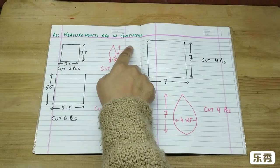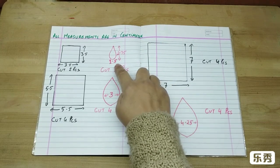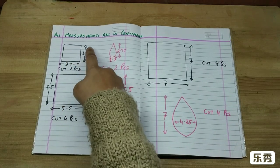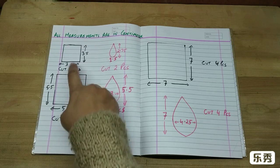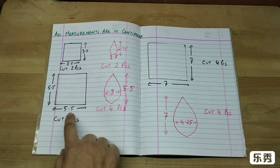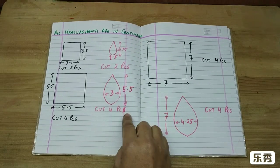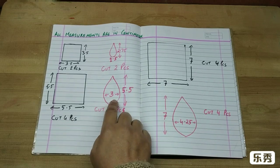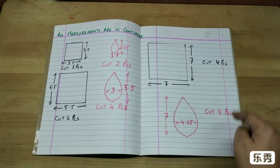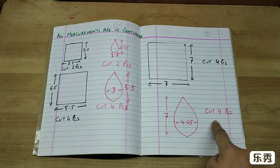All measurements are in centimeters. The stencil for the petal is 2.75 by 1.5 — cut two pieces. From the crepe paper, cut squares of 3.5 by 3.5, two pieces. The next size is 5.5 by 5.5 — cut four pieces, and for that petal size 5.5 by 3, cut four pieces. Then 7 by 7 centimeters, and the biggest petal is 4.25 by 7 centimeters — cut four pieces.